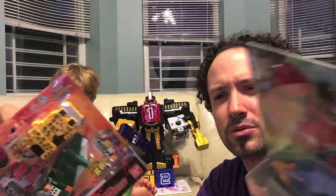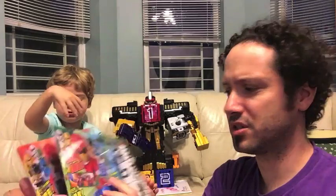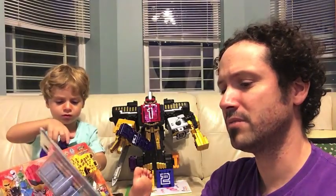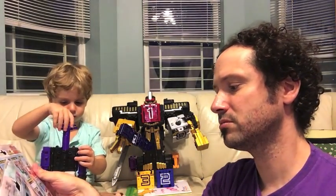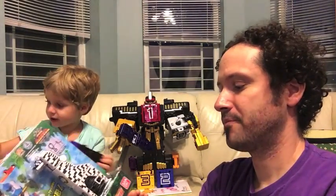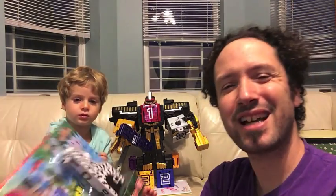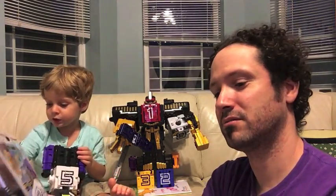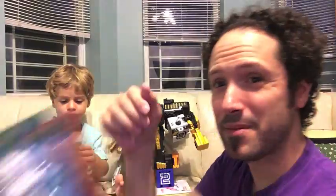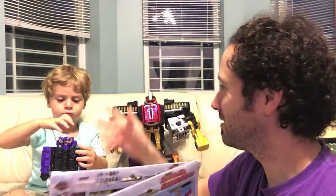EX, if you're wondering, instead of DX, I believe refers to being from the movie, which I believe these are from. I could be wrong — you could correct me if you know. So yeah, it's besides the show, like extra. I think I just made that up. But anywho, these are very cool. I'm going to open them up and check them out.